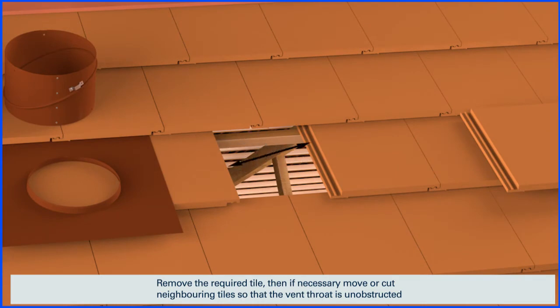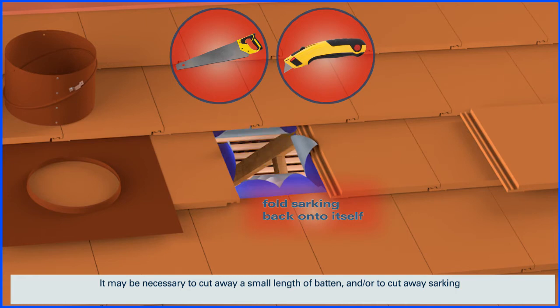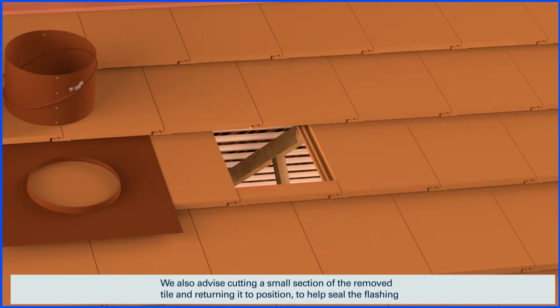Remove the required tile, then if necessary, move or cut neighbouring tiles so that the vent throat is unobstructed. It may be necessary to cut away a small length of batten and or to cut away sarking. We also advise cutting a small section of the removed tile and returning it to position to help seal the flashing.